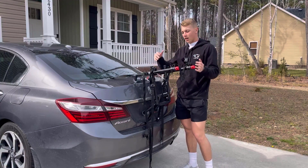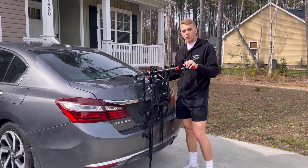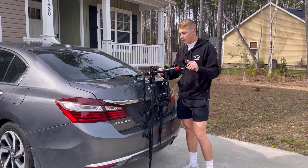It's super practical — it folds up, gets really small, so you can throw it in your trunk if you want to. Super nice bike rack.